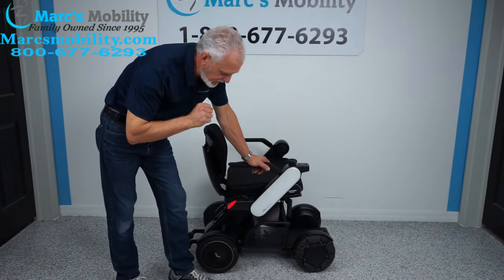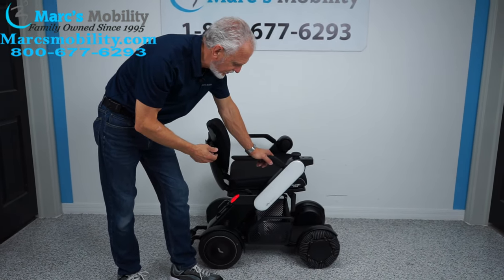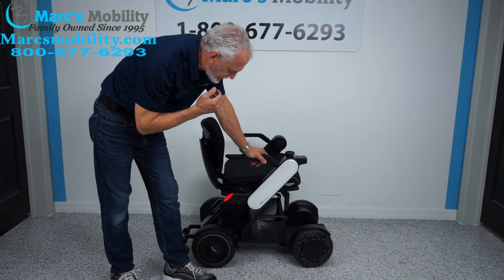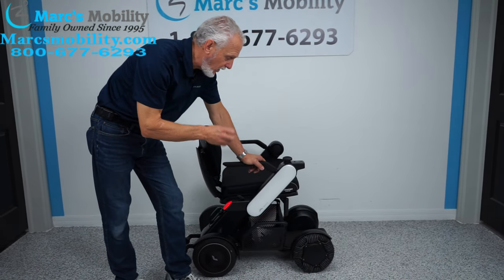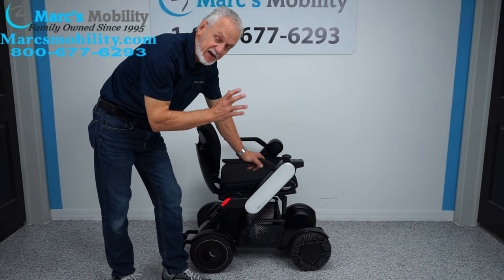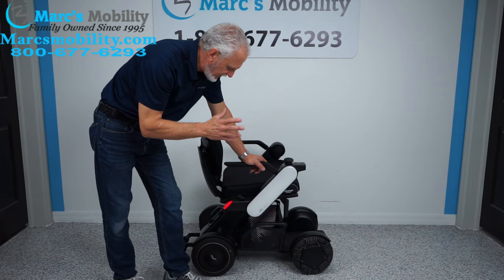A couple more things about this power chair. The ground clearance is 2.2 inches. This power chair comes in six colors — we have the white here. It comes in white, blue, red, pink, and black. When you order the chair, let us know what color you want.